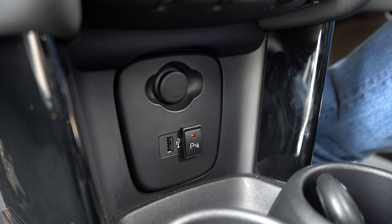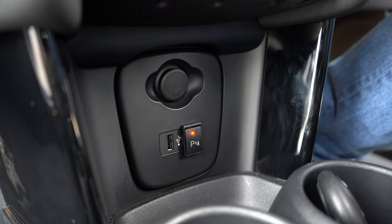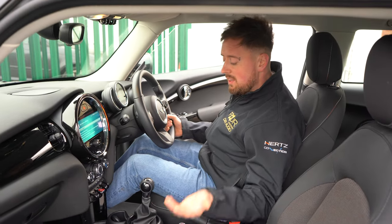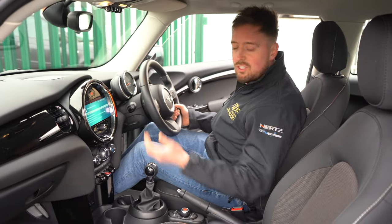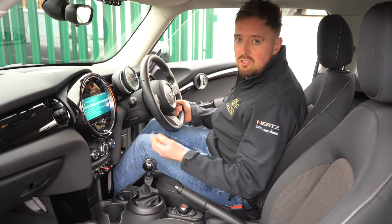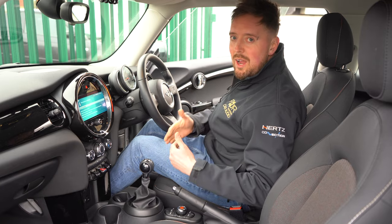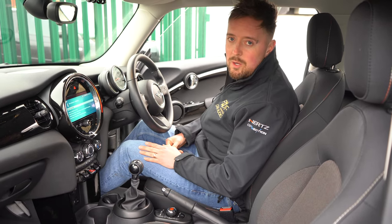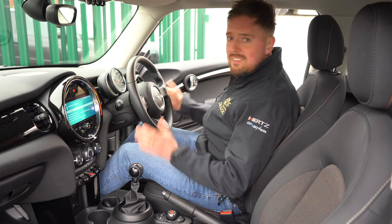The other way is to wire an interface in behind the scenes so the fronts automatically come on below six miles per hour. If you don't want a switch at all and your car is compatible, we can have it work on speed instead. This client just likes the idea of having a switch so she knows exactly when they're working and when they're not — but it's entirely up to you, we can do either.